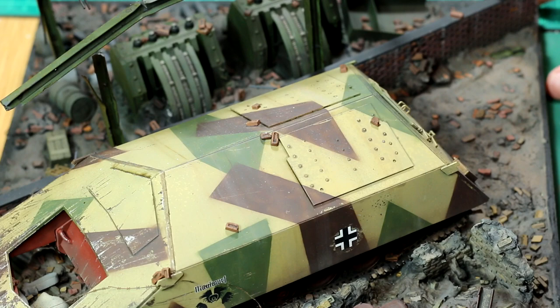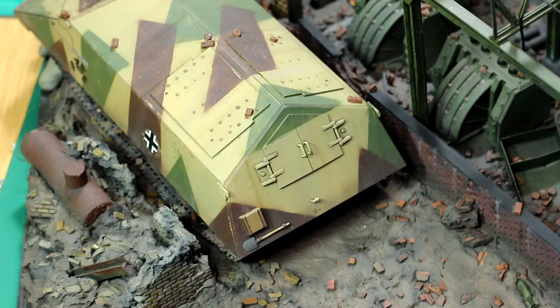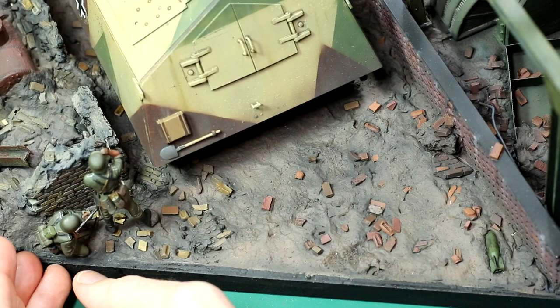With that done, all I had to do was position the figures. I wanted them to be using the Ram Tiger as cover as they advanced, but also with a couple of figures moving through the rubble on the far side of the diorama. When I was happy with the positions, I attached them with some super glue.